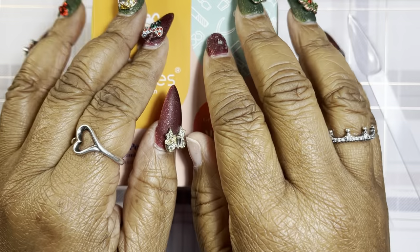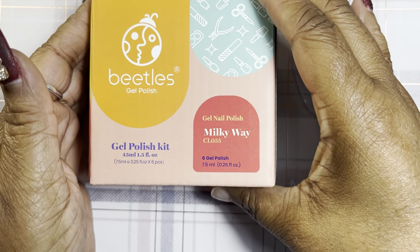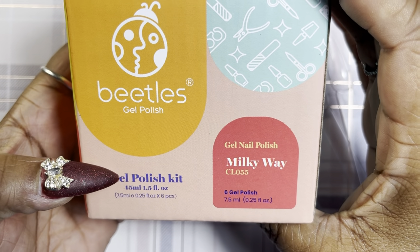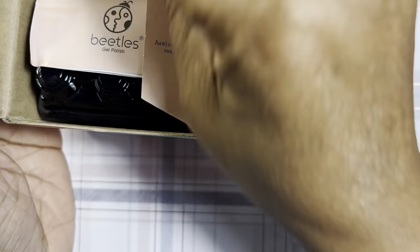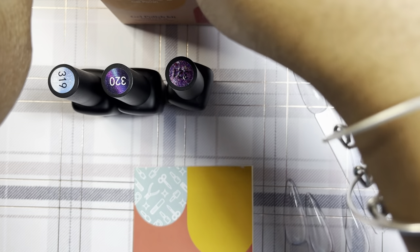Today I am practicing with cat eye polish for the very first time. This is the Beatles 45 milliliter box of the Milky Way — six gel polishes in this box. This came from Amazon.